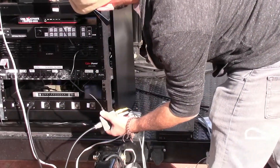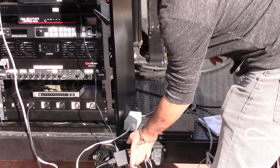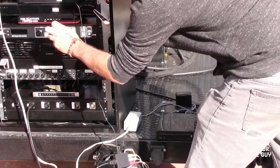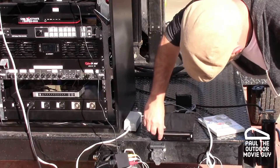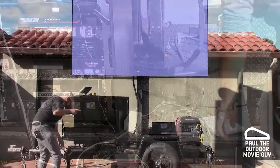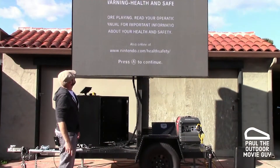And then the final thing I'm gonna do is plug in the USB right there. Check we've turned it on. Excellent. And now we'll power this guy on and we'll flip to the big screen.